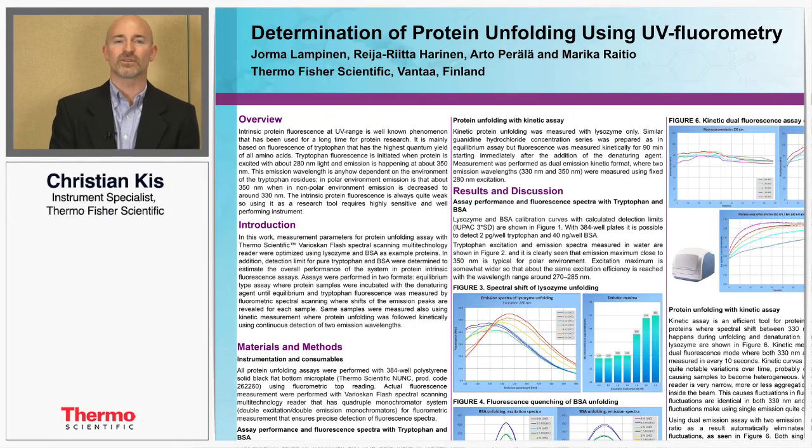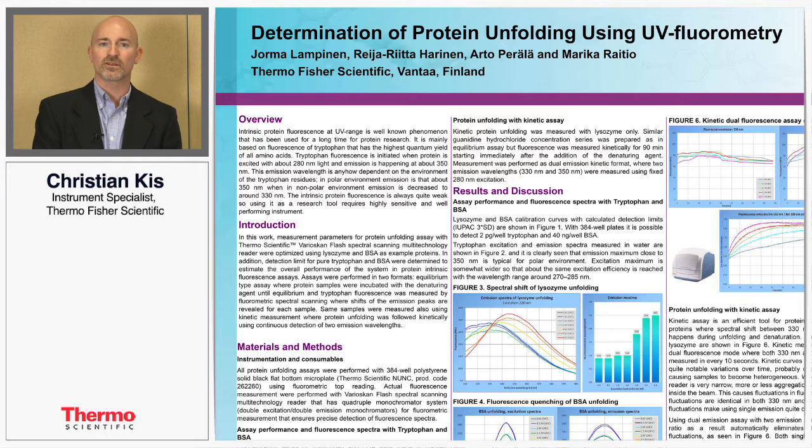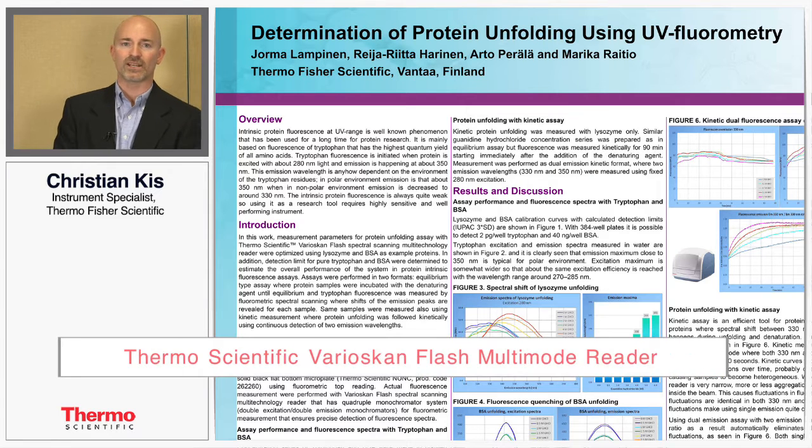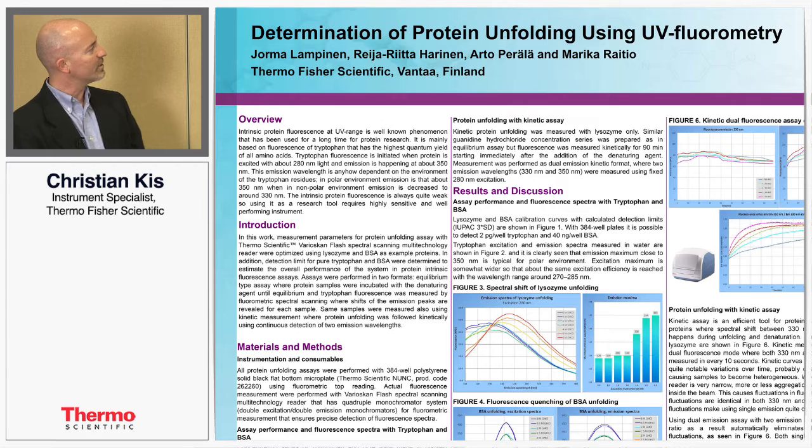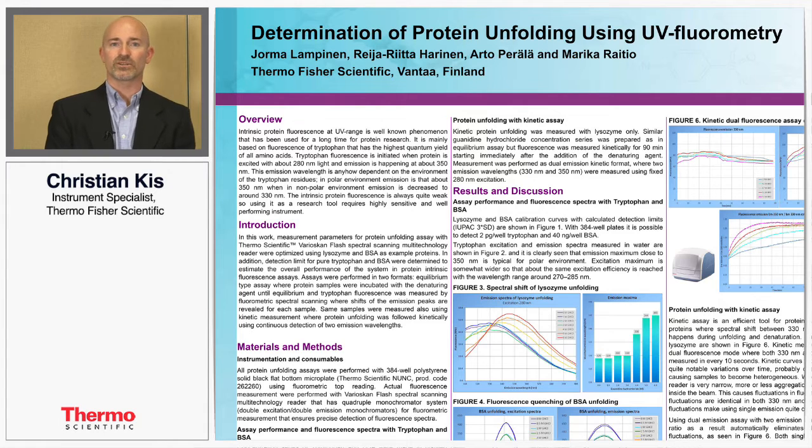Hi, my name is Christian Kiss. I'm an instrument specialist with Thermo Fisher and today I'd like to tell you about one of our microplate readers called the VarioScan Flash, which does absorbance, fluorescence, and luminescence readings. It's a very sensitive instrument providing precision and accuracy, and to demonstrate this we've decided to use protein unfolding chemistry for UV fluorimetry.